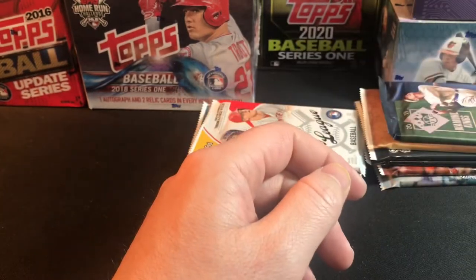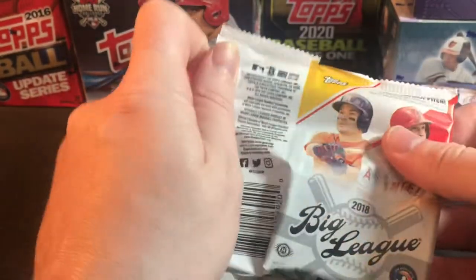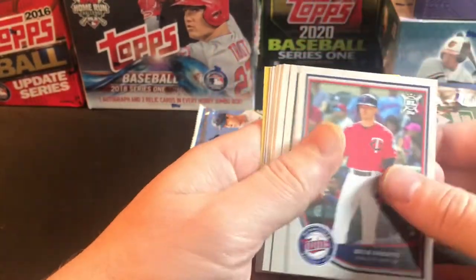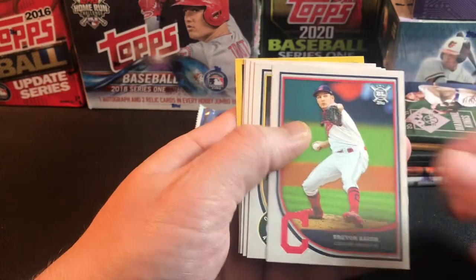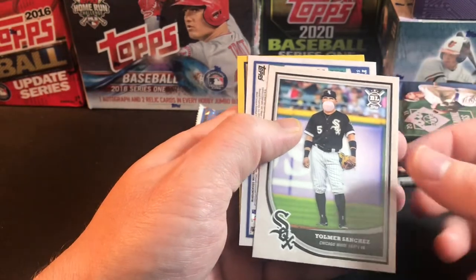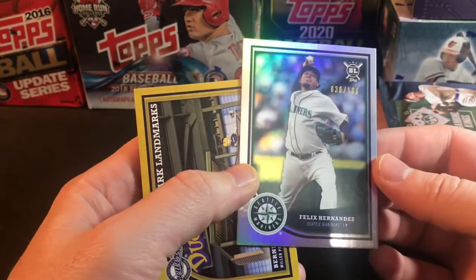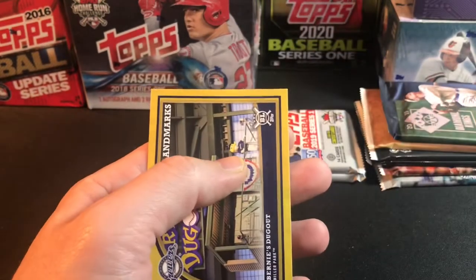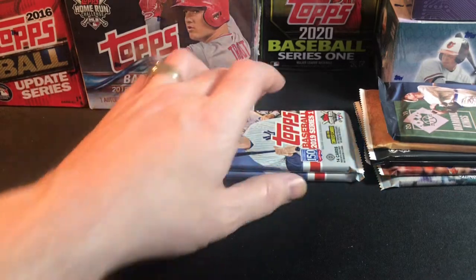Second 2018 Big League pack — going for more decent rookies: Zach Granite rookie, Gregory Polanco, Chad Kuhl, Joey Votto, Trevor Bauer, Sean Manaea, Anthony Rendon, Yomar Sanchez. We didn't get an auto, but we got a numbered card — Felix Hernandez numbered to 100 from the Mariners, a pretty good-looking card. Last card is a Bernie's Duck Out ballpark landmarks insert.